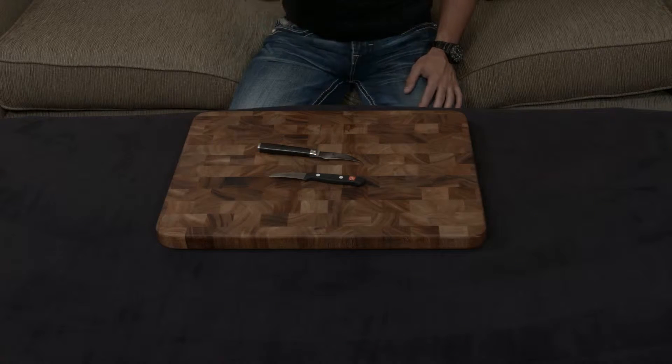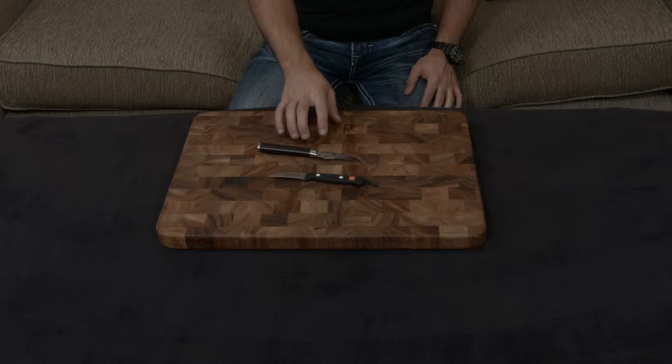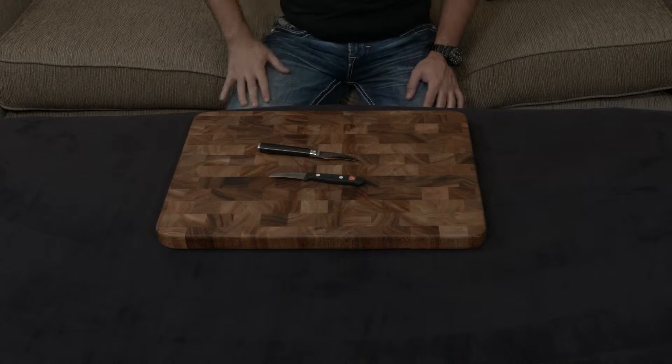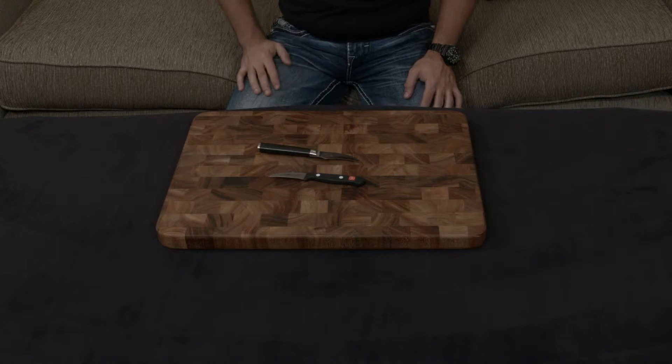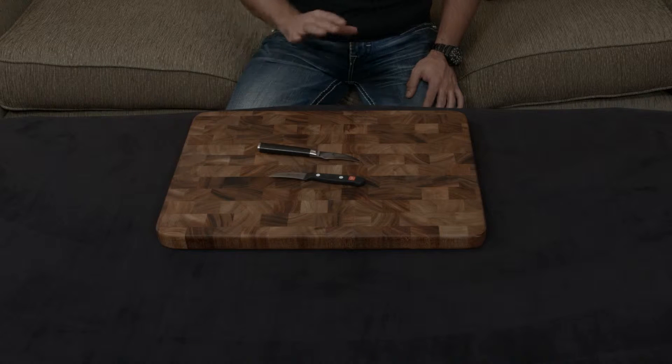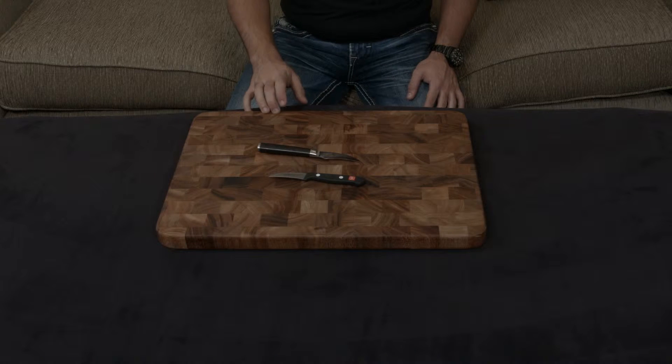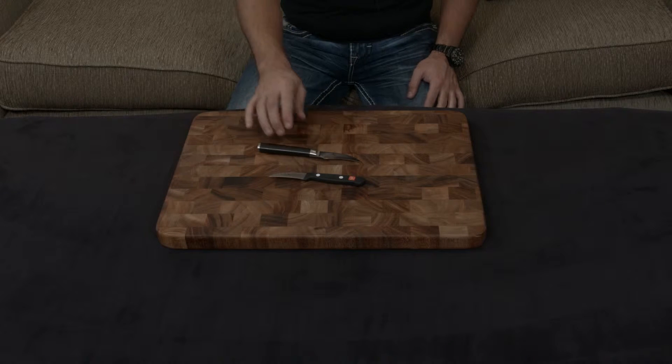Quick comparison video of the Bird's Beak Paring Knife by both the Shun Classic line and the Wusthof Gourmet line. These are in separate price points, but I've gotten a lot of questions about the two compared to each other, so I thought I would just make the video to play it safe. Since they are in different price points, they end up being very, very different knives, so just giving you that warning ahead of time.